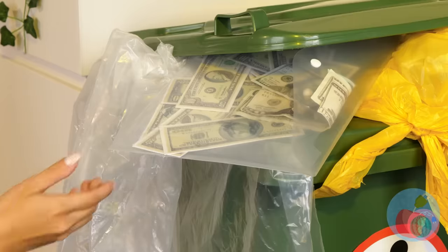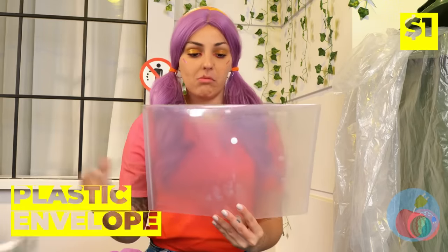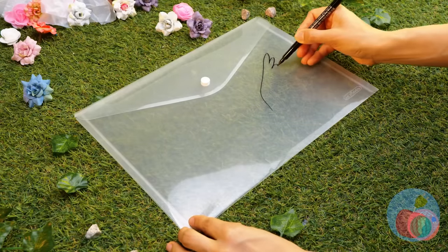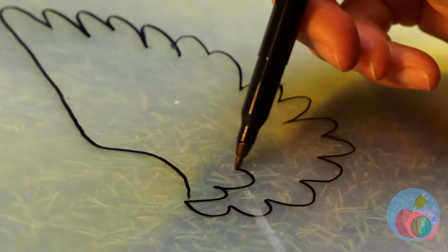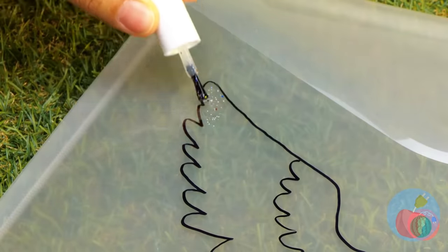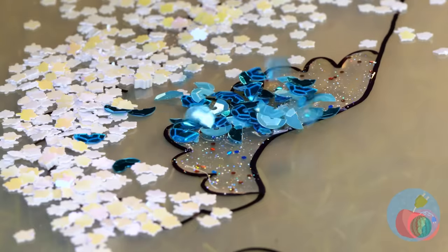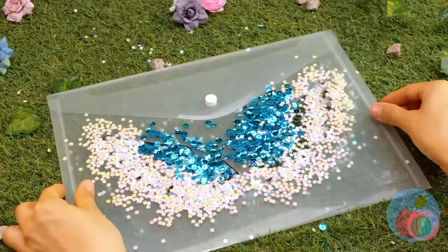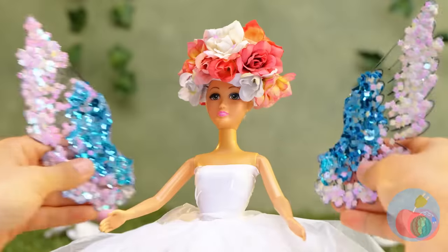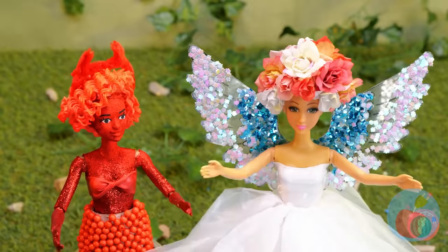Look in the trash — free money! And more importantly, a plastic envelope. Draw a doll-sized pair of angel wings. They need a little color, and also sparkles. Now try on your new pair of wings. An angel and a devil!